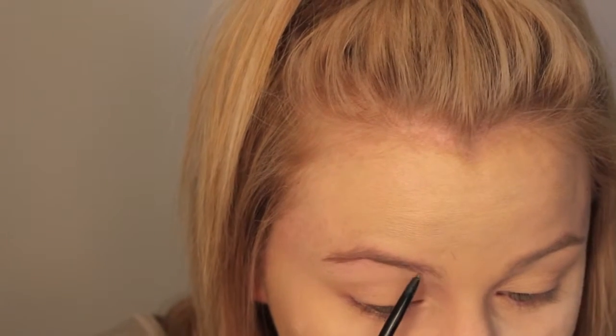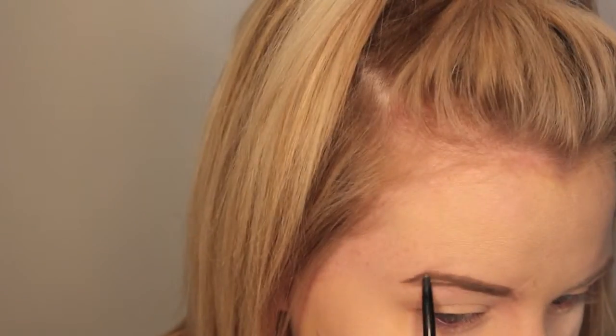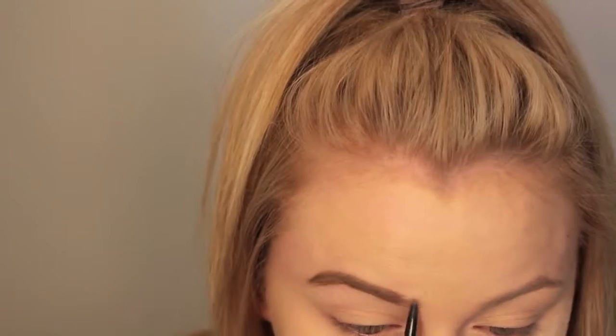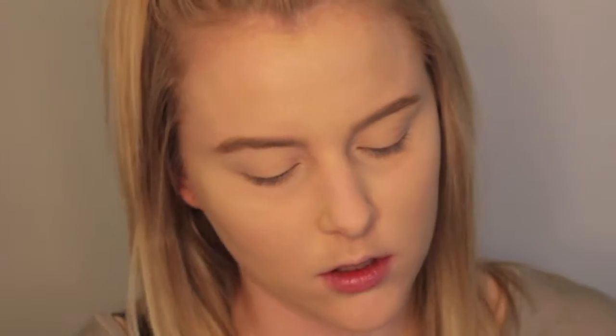Moving on to the brows, we're going to use the Anastasia Brow Wiz in Taupe to fill out my eyebrows. I'm only going to show one eyebrow on camera today — I did go more in-depth in my last tutorial, which I'll link below. But if you want to see a full brow routine, just let me know in the comments. After filling in both brows, I'll wipe any excess powder from underneath the eyes, then go in with my L'Oreal True Match setting powder to set the entire face. Then I'm going to use my Anastasia Beverly Hills Clear Brow Gel to set the eyebrows.